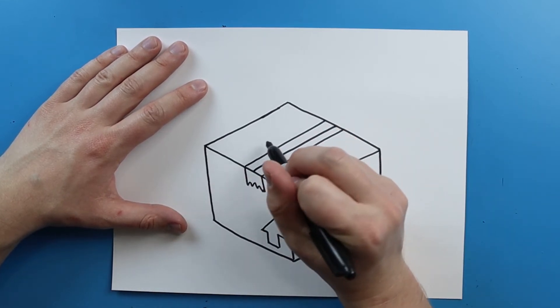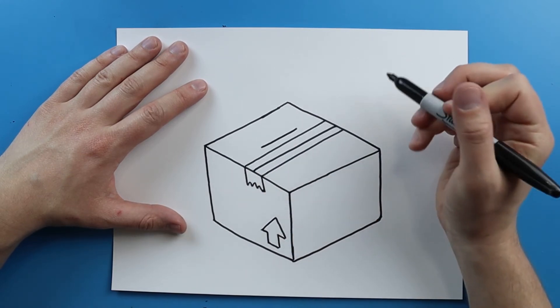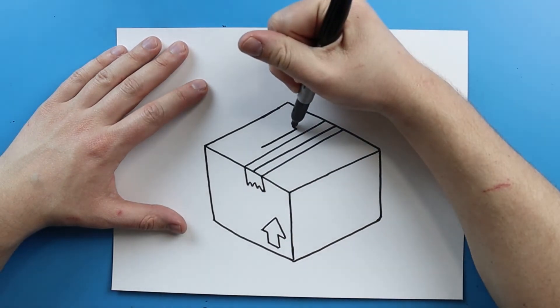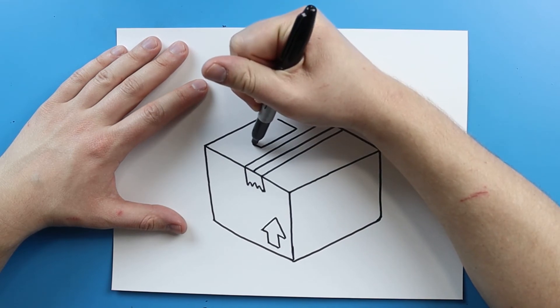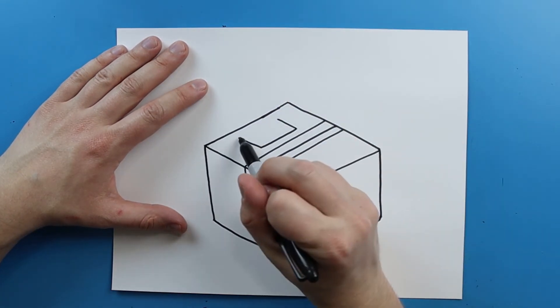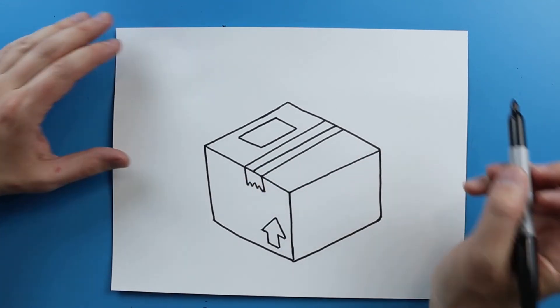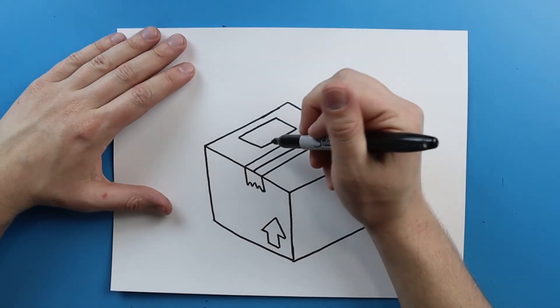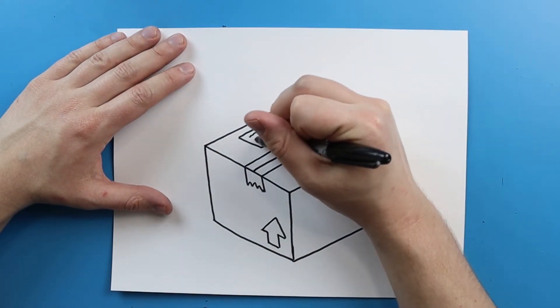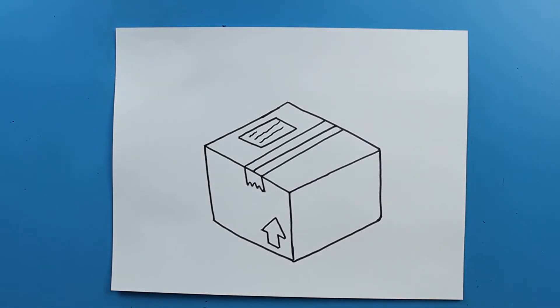Now right up here I want to put a little packing slip. So I'm just going to add a diagonal line, and then two more right here, and then I'm just going to draw a line like this. And then you can always add a couple little squiggly lines on here just to show that there's some writing on there.